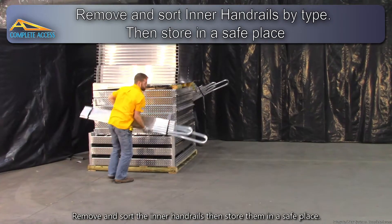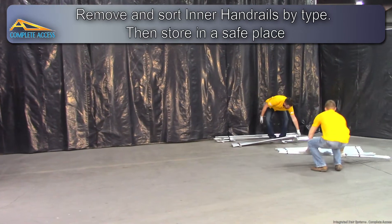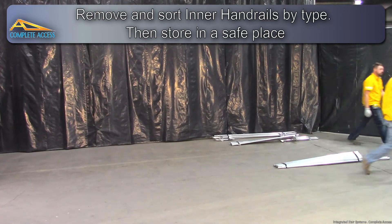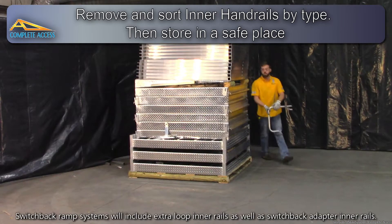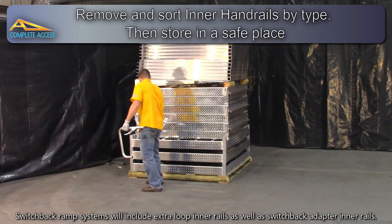Remove and sort the inner handrails, then store them in a safe place. Switchback ramp systems will include extra loop inner rails as well as switchback adapter inner rails.